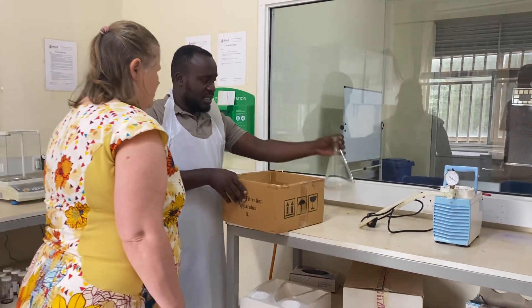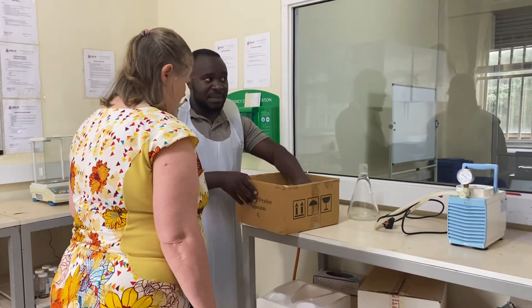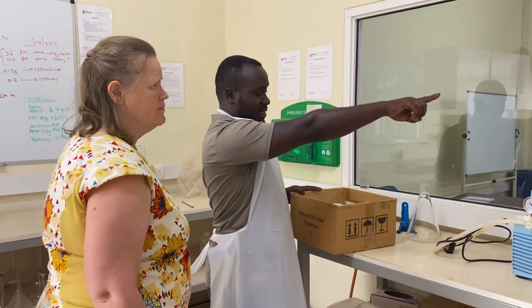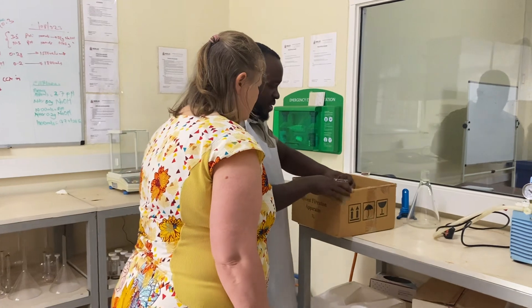This is the water filtering system — the membrane filtration apparatus. Like you can see with this other procedure there, this is the membrane filtration apparatus that we use.